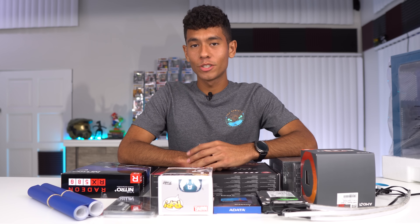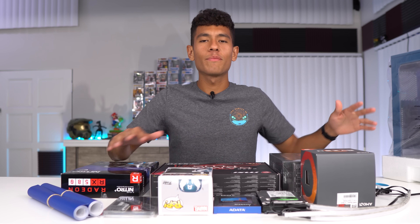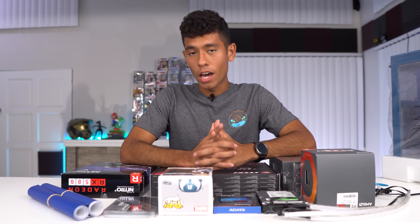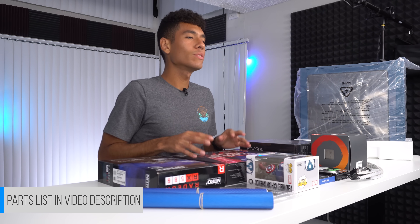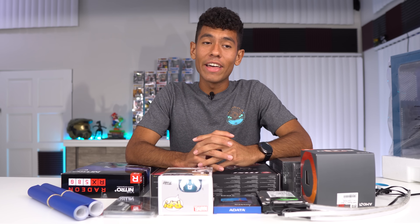Yo, what's up guys, we're back at it again. Today we're building a $900 gaming PC. Here's how we're going to do things: first we'll go over the parts and their prices, second we're going to be building the PC time-lapse style — not a full guide, but the next video after this will be a full guide using the same graphics card and CPU.